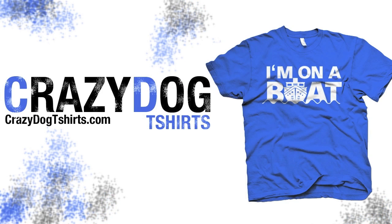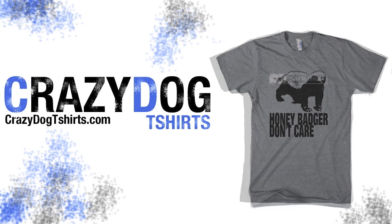This video review is sponsored by Crazy Dog T-Shirts. Looking for a cool crazy shirt? Check out CrazyDogT-Shirts.com!